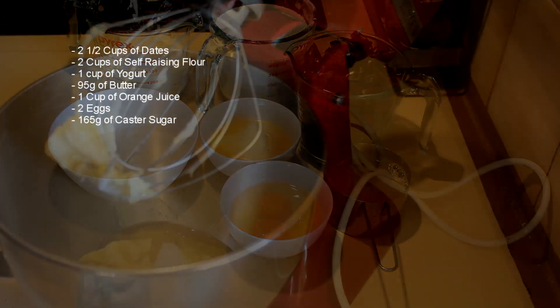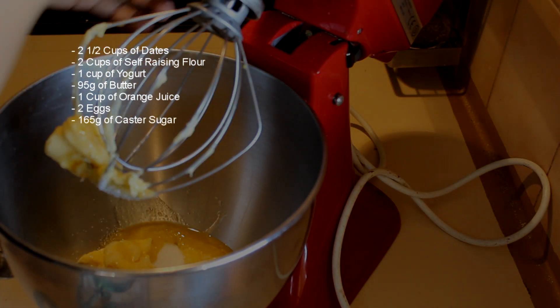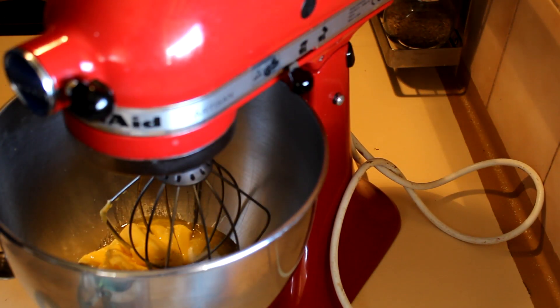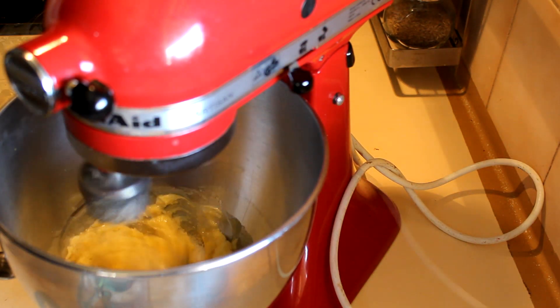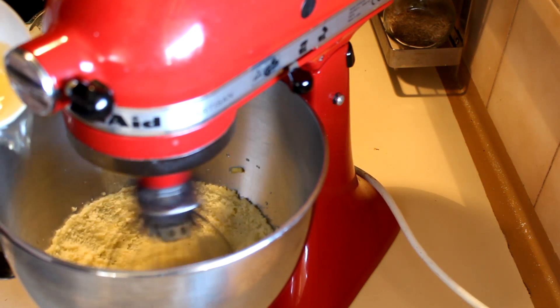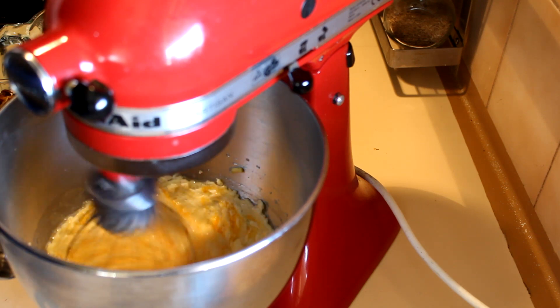First I'm going to beat the butter and sugar. I've added the butter and sugar into a mixing bowl and I'm going to beat this until nice and creamy. When the butter and sugar is nice and creamy, add the two eggs and beat that really well.